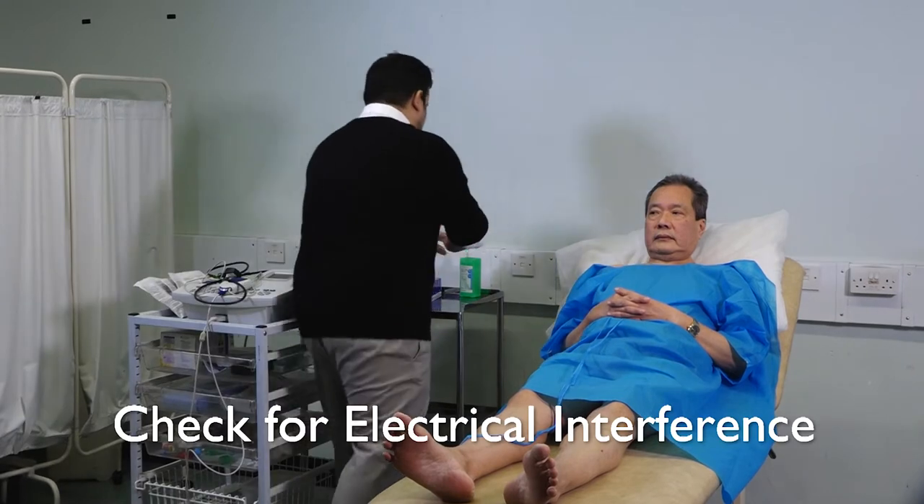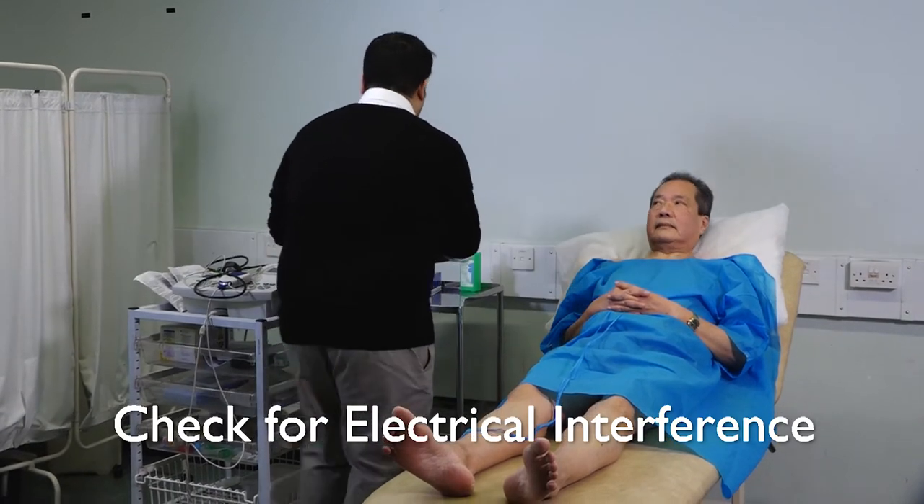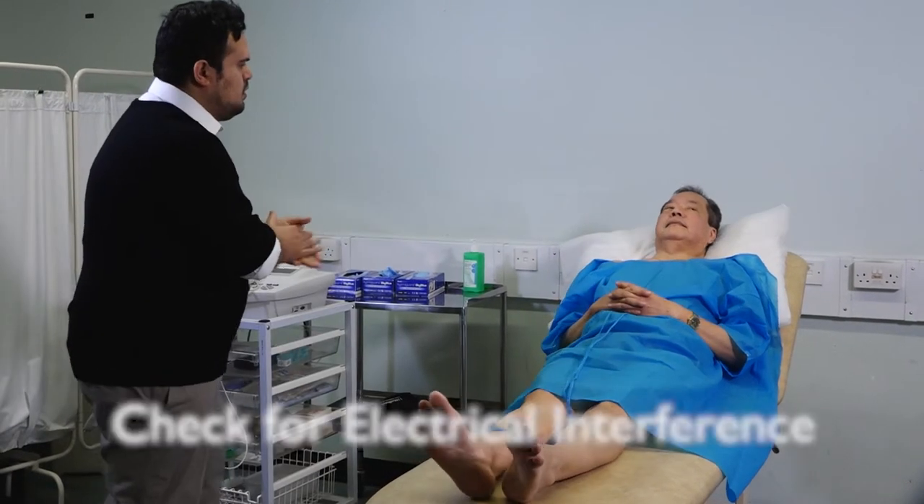Check for any large pieces of electrical equipment that may interfere with the ECG recording.